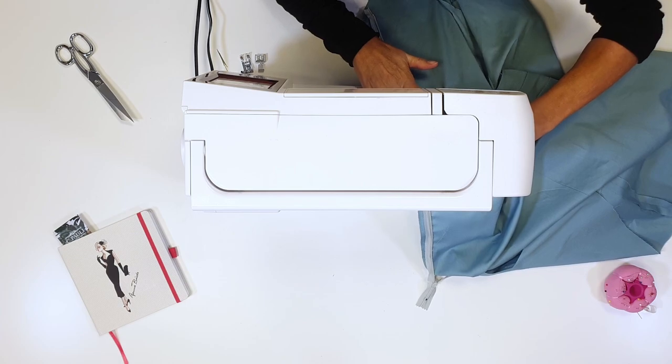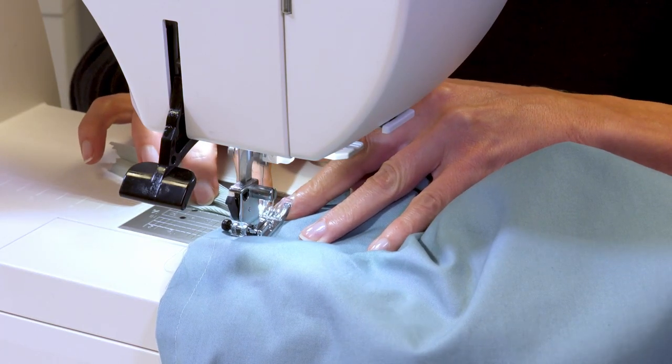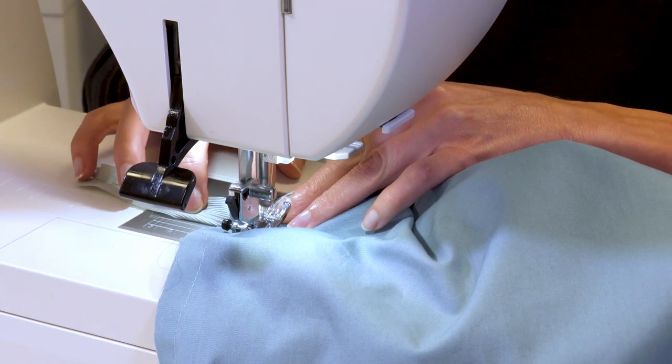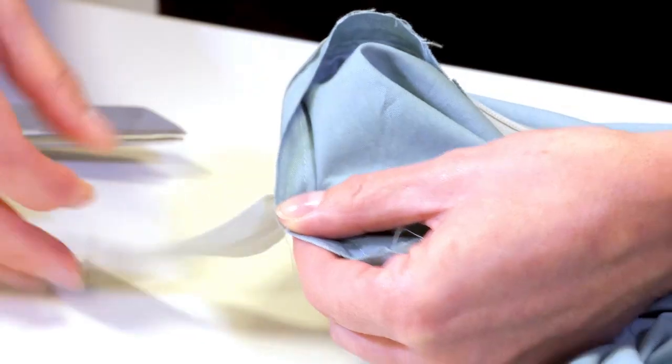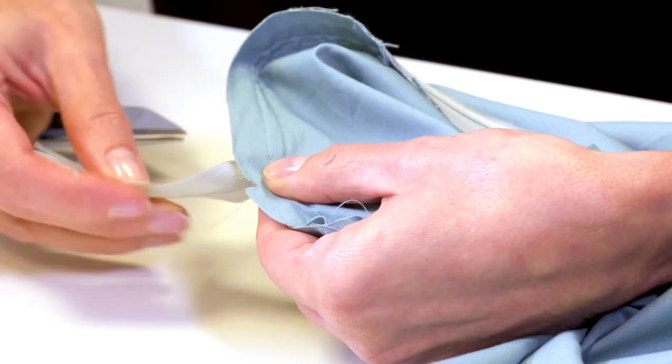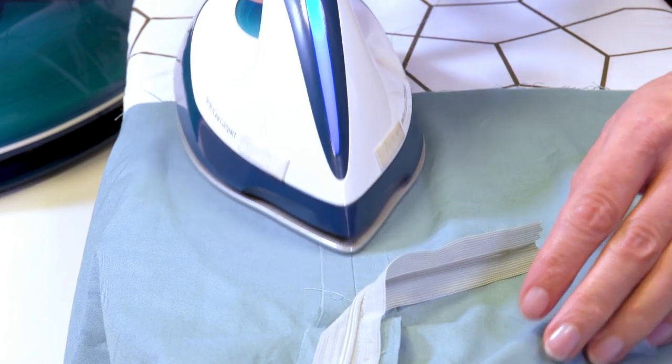Now I repeat the same steps on the other side. I close the zip fastener and stitch the center back seam starting from the bottom. I stop stitching as close as I can to the last stitch of the zip fastener seam. While stitching, I make sure that the lower edge of the zip points towards the allowance to ensure that it is not stitched shut. I press the seam apart.